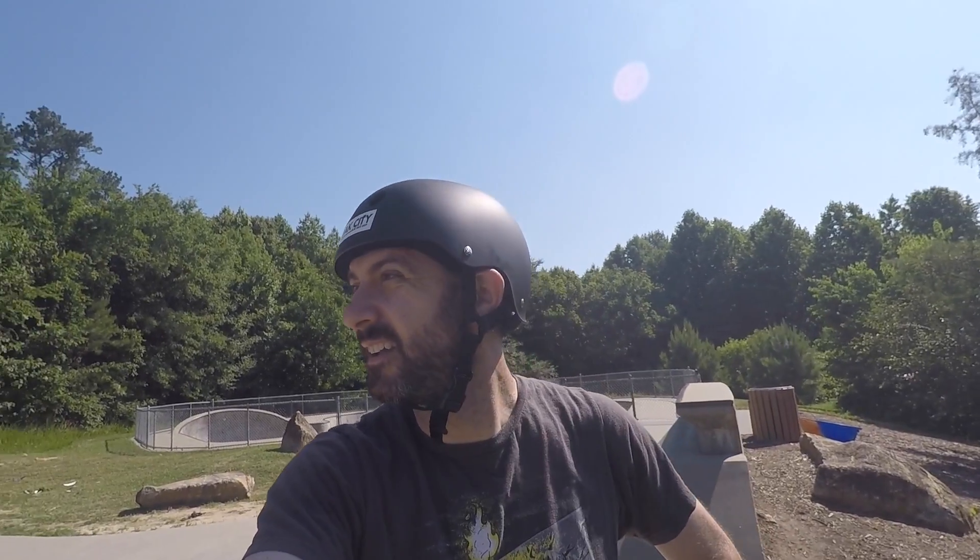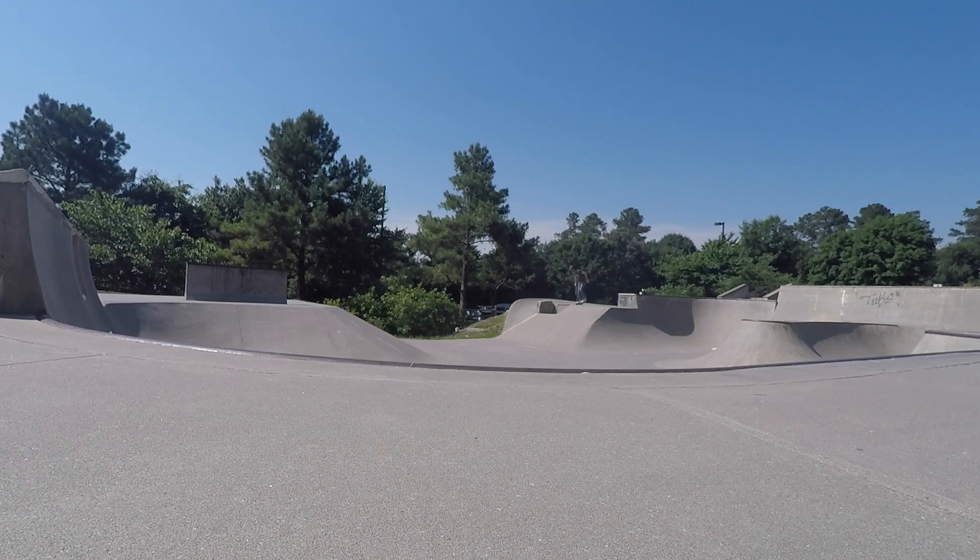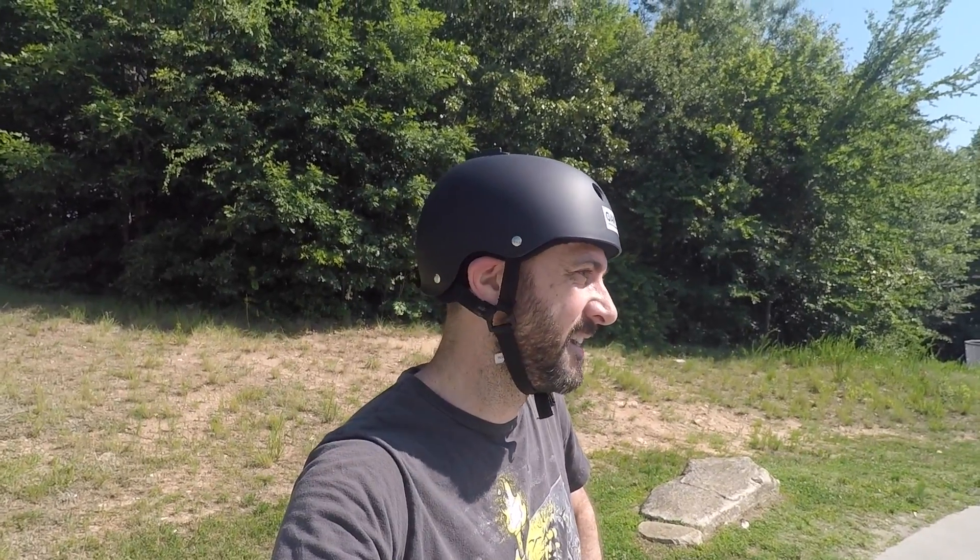That transition is pretty fun. I've seen other people get some serious air out of there, so after I get my legs back through grinds, I think I'm gonna have to focus on airs, because it's a struggle. I've seen Alain and Brian just kill this line, but it's pretty fun. Gotta get out here more, it's a fun park.